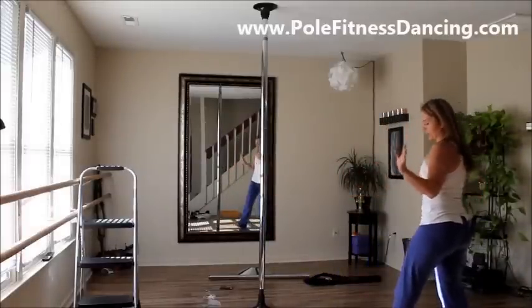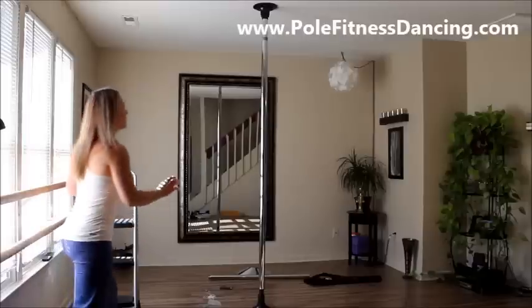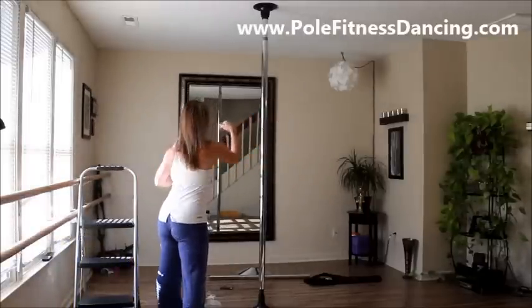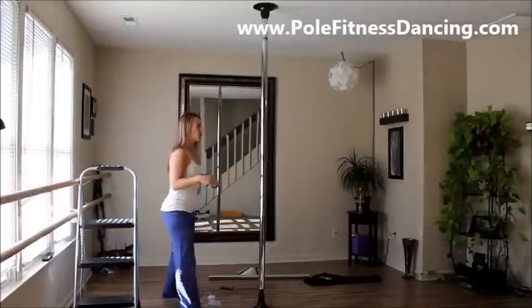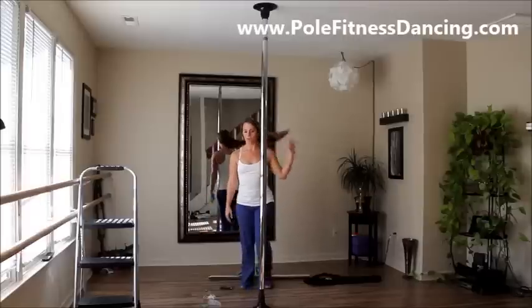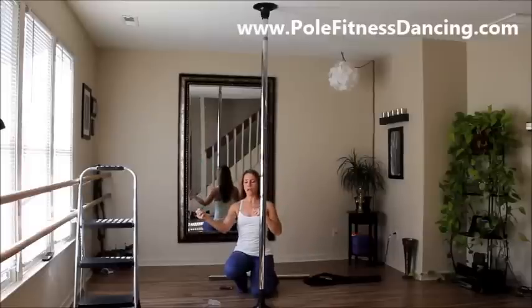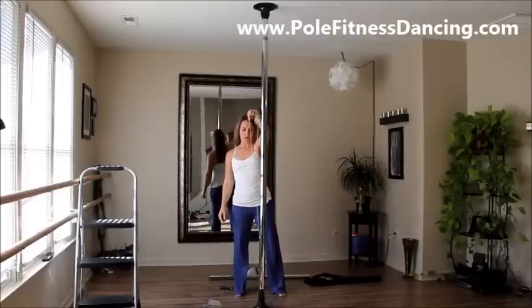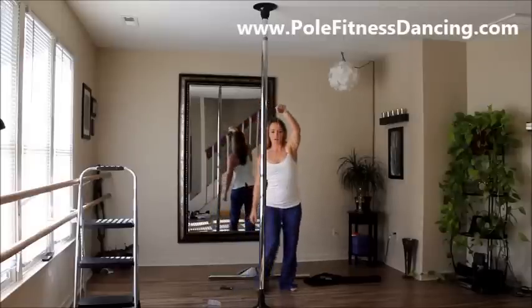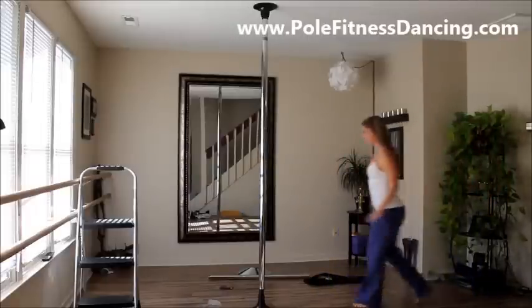It doesn't matter what pole you buy — an X-Pole, affordable no-brand pole, or this Carmen Electra pole — you are going to want to align it from all four corners, because the pole can be level one way and not level a different way. I would ditch this little plumb line and not use it. You've got to stand here and wait for it to get level and then try it on all sides. I'm not using that.